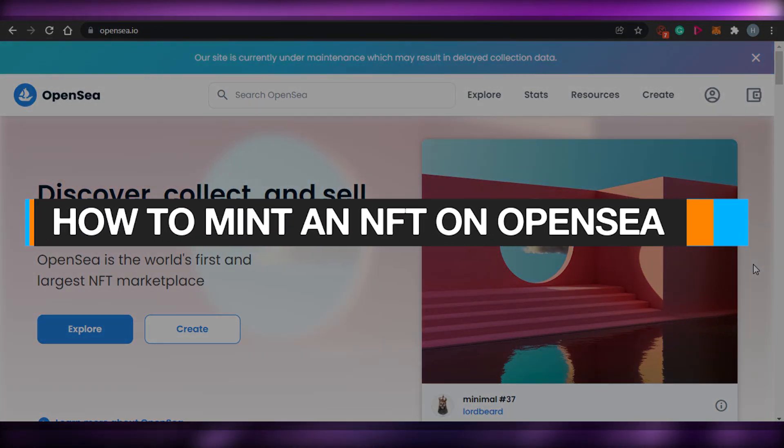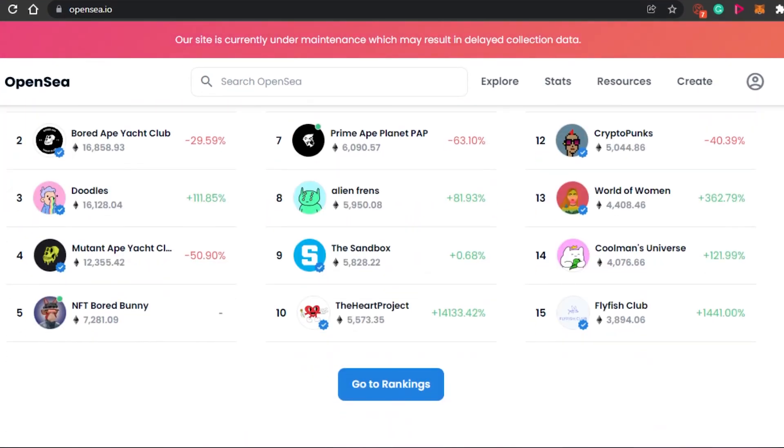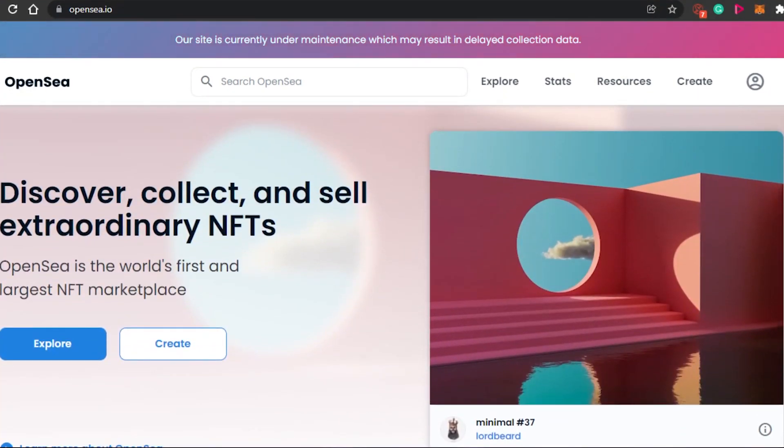How to mint an NFT on OpenSea. Hi guys, welcome back. Today I'm going to be showing you how you can mint your NFT on OpenSea. So let's get started.